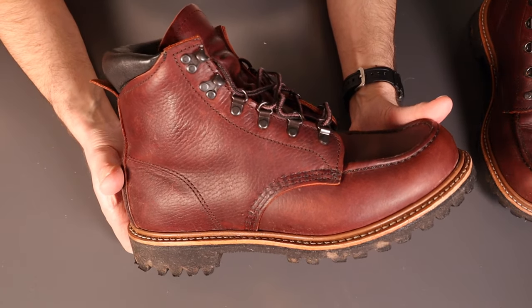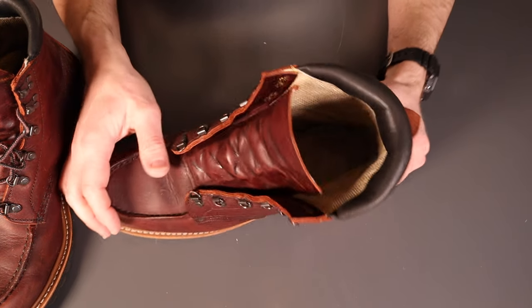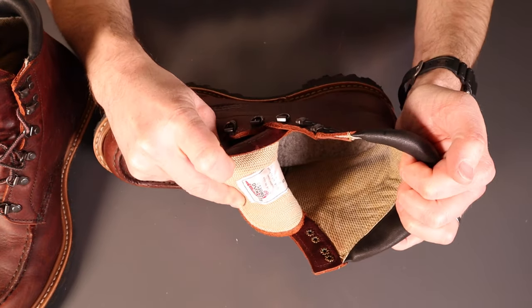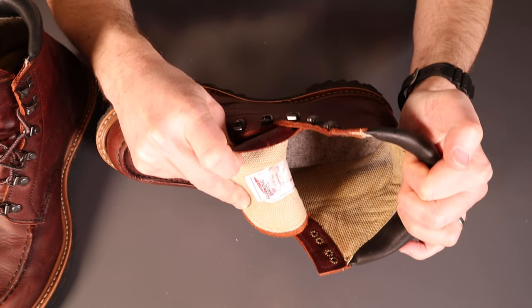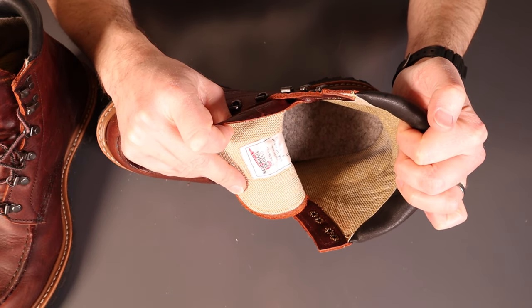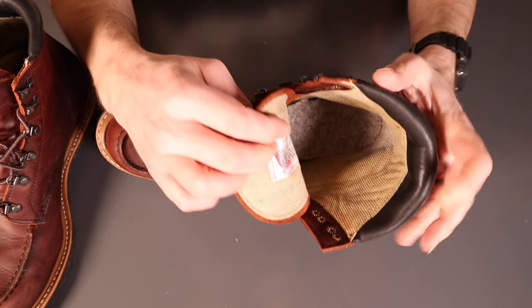Taking a quick look on the inside - laces out so you can see - it's nicely lined throughout. You've got that wool insole, super low profile, offering a little bit of thermal benefit but not really packing out the boot at all.